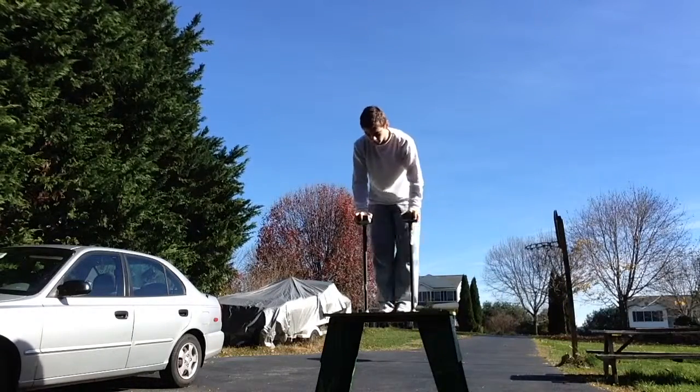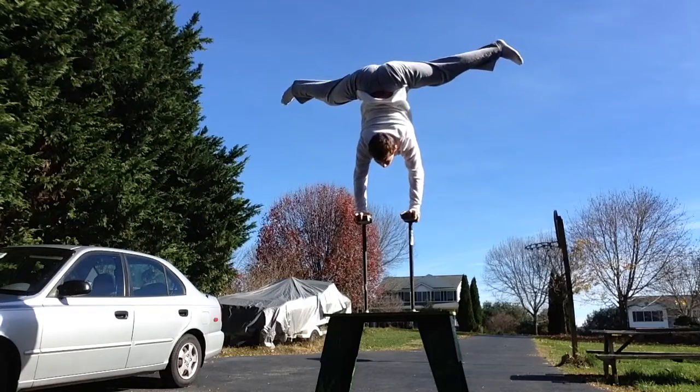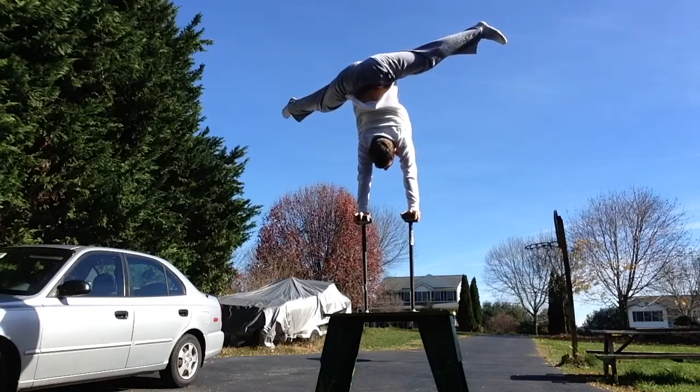Hello and welcome to this video. Let's just take a look at this ridiculous feat of a 30-second one-arm handstand.